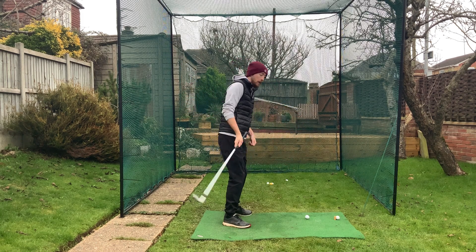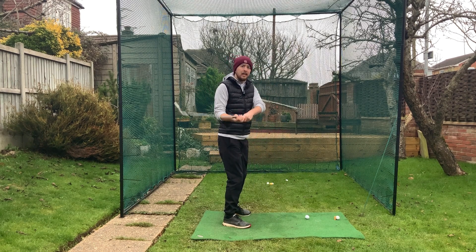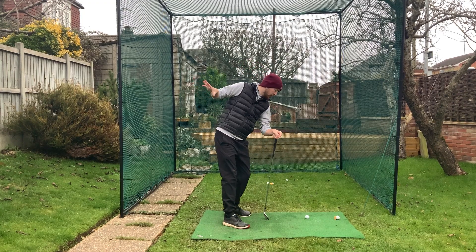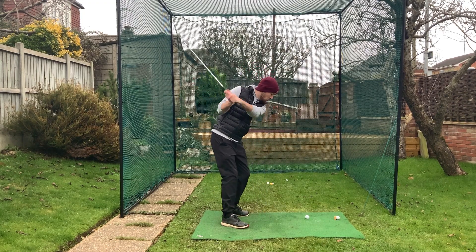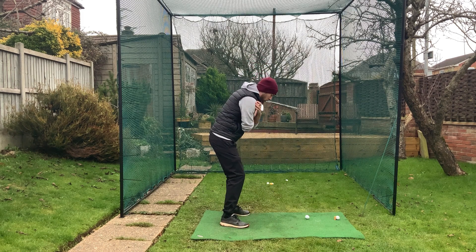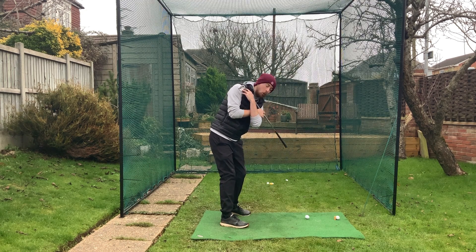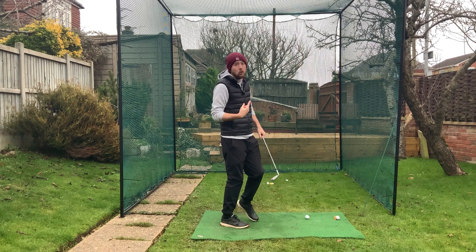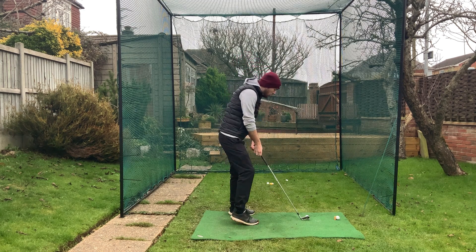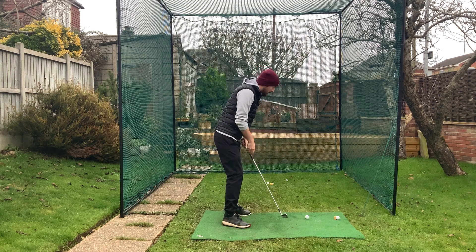If you start raising up in the backswing and your left shoulder gets higher, to get back onto that ball you have to make a compensation — you can see the classic over-the-top move. To hit the ball successfully off the ground, you've got to stay tilted, and even in the downswing keep your left side lower as you're swinging down. A simple check: put a club across your shoulders and make sure when you turn in the backswing that club is pointing at the ball — really, really important. That will help with strike, keep the club on path, and help you be consistent with ball flight.